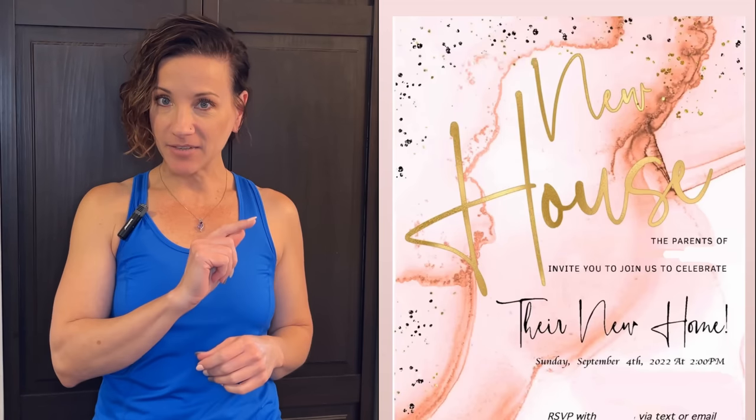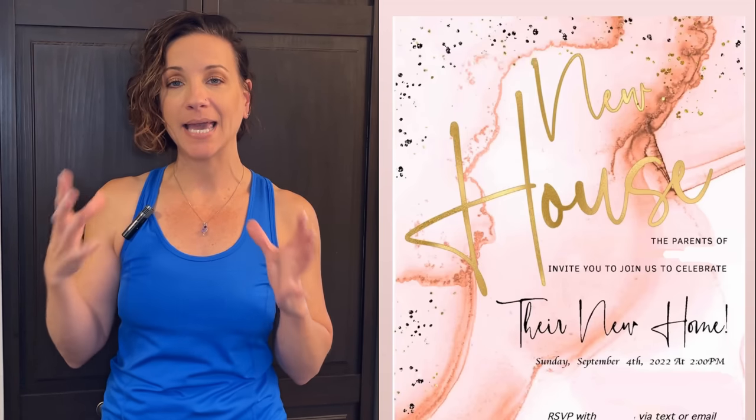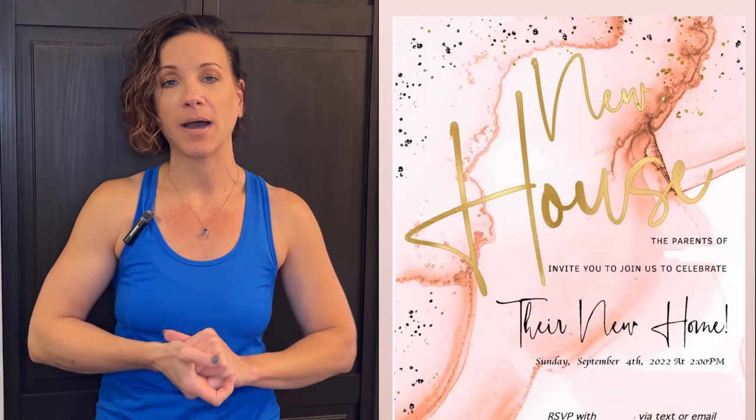This week I am doing a housewarming cake for Naima. Naima has been ordering cakes from me for years and she sent me the invitation — she wants the cake to kind of look like the invitation. So I had to come up with something, and this is what I came up with. I'm starting with two tiers: a five-inch and a seven-inch.